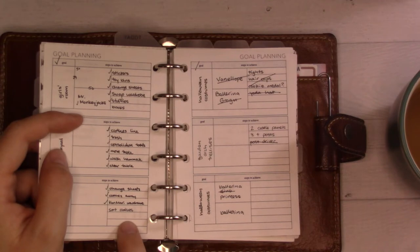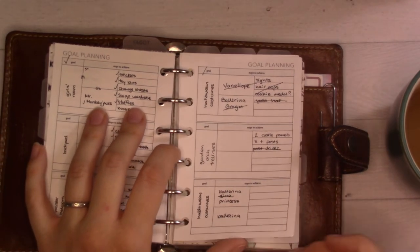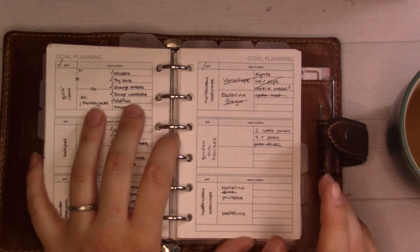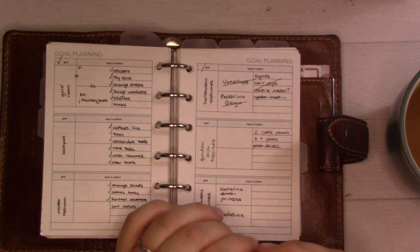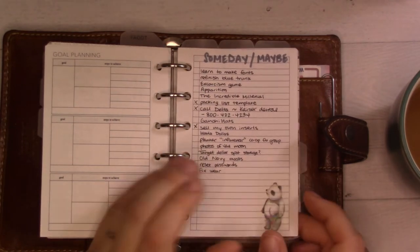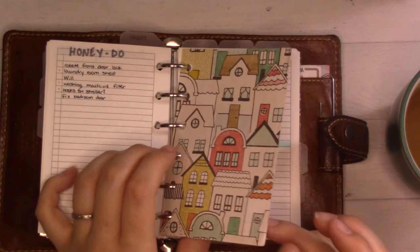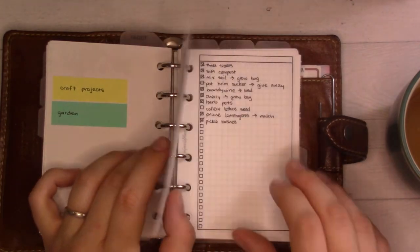I KonMari'd my wardrobe, which I'm loving, but I now have a pack-and-play full of clothes that needs to be sorted into rag, donate, and sell piles. Then there's a page for Halloween costumes — my daughter keeps changing her mind. It was Vanellope von Schweetz for months, then a dino princess, now a ballerina princess. I keep putting off buying stuff but need to soon. There's also a someday-maybe list and a honeydew list; the ones with dots are things I've actually asked my husband to do.